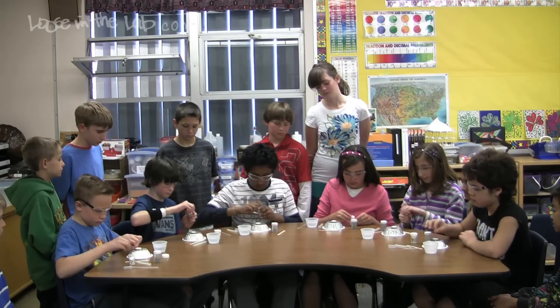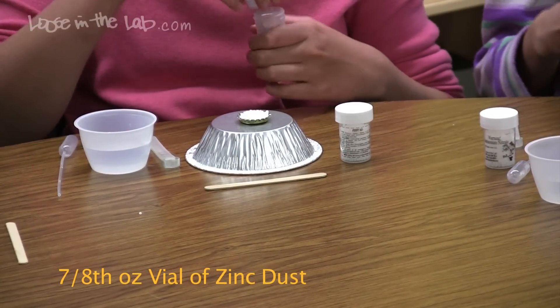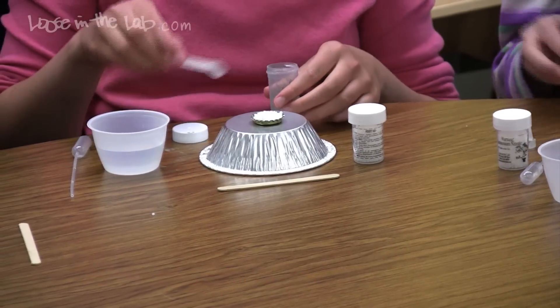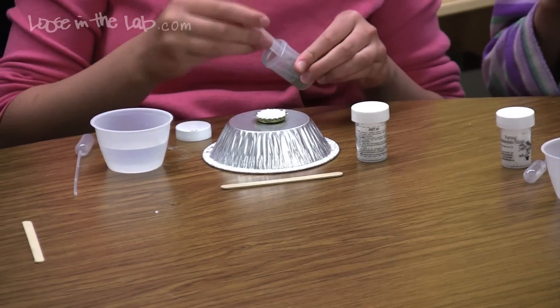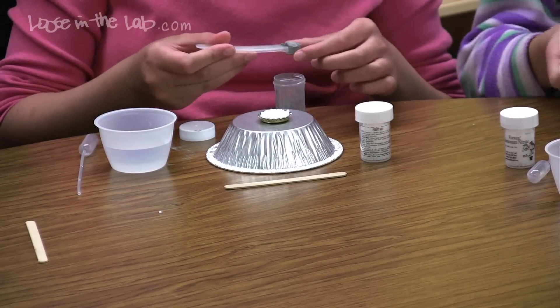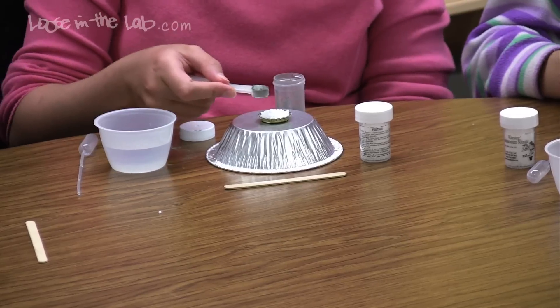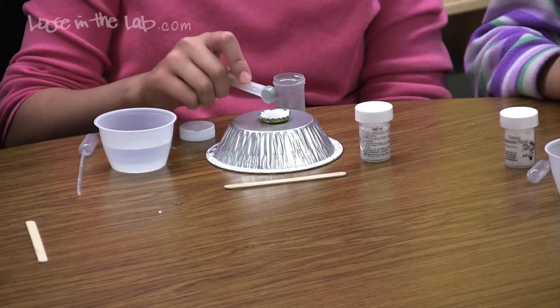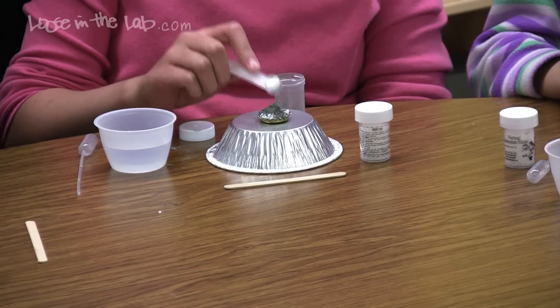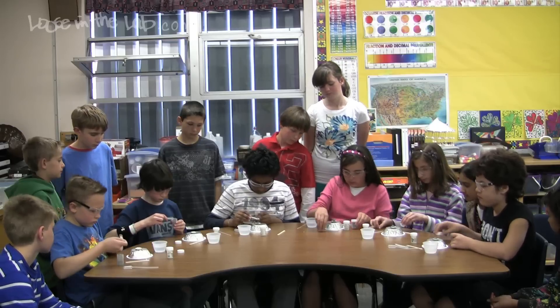Open up the zinc dust, which is the vial that has the black powder in it. Take your scoop and add one scoop of zinc dust to the white ammonium nitrate pellets — just pour it on top. Then put your cap back on the vial of zinc dust.